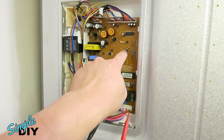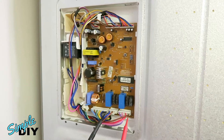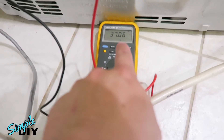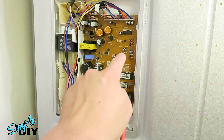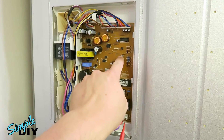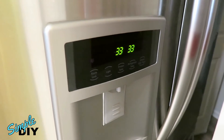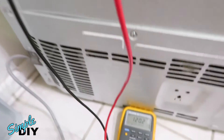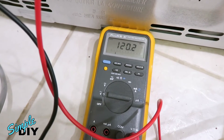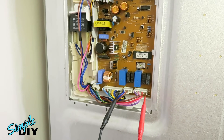Press the switch one more time to get into test mode number two. In test mode number two the output is still off, showing only 37 volt AC, and the front panel shows 2222. Now press the switch one more time to go into test mode number three — the front panel shows 3333. With the main board in test mode number three, looking at the multimeter, I am getting 120 volt AC, so that's good. That tells me the main board is outputting the voltage needed for the heating element.